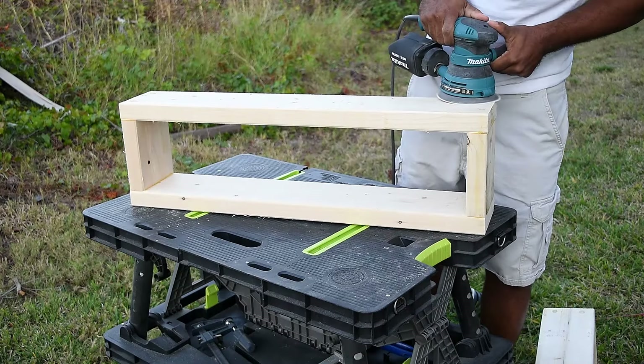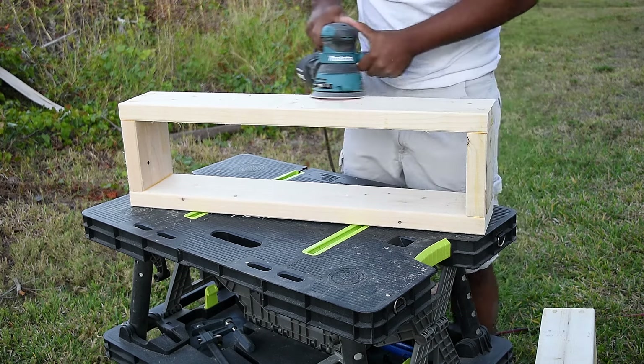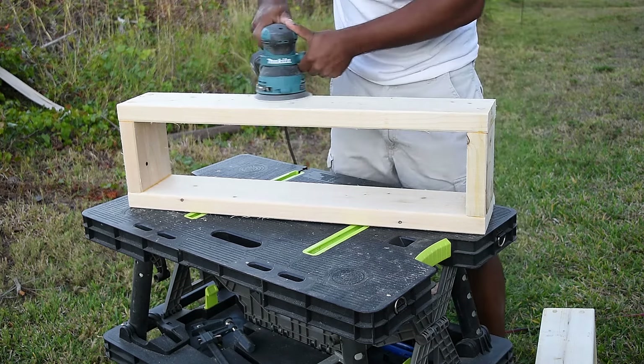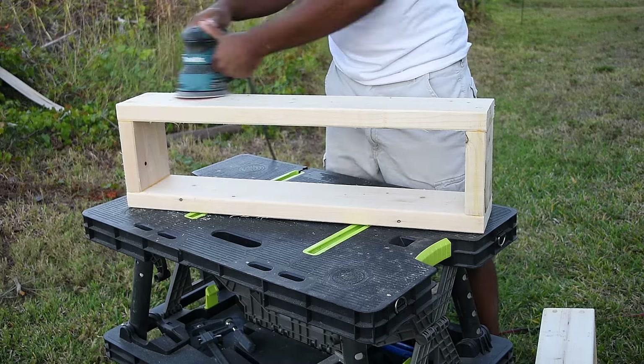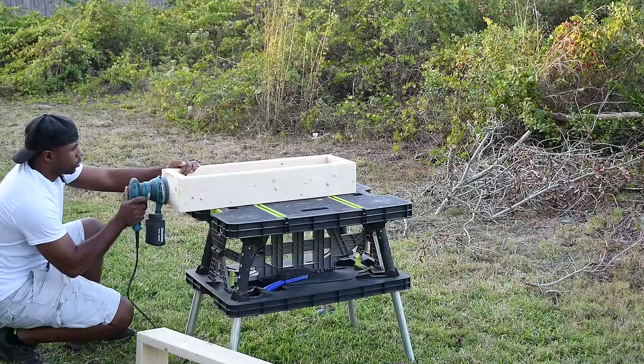You can apply wood filler to fill in all the imperfections, or you can leave it as is, which is what I'm doing. I'm just gonna sand it down with 80-grit sandpaper, then come back with 120 and then 220 to finalize it.